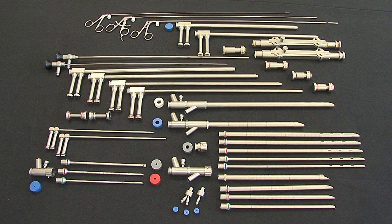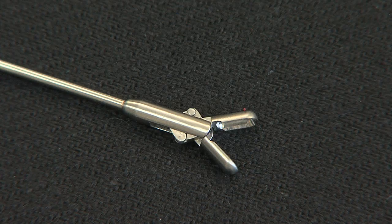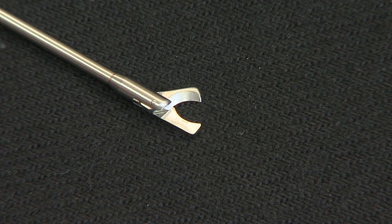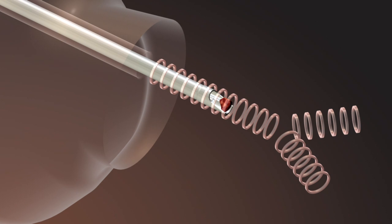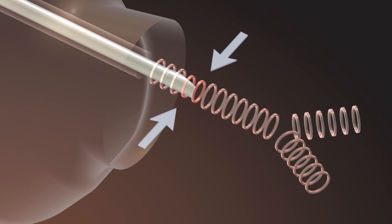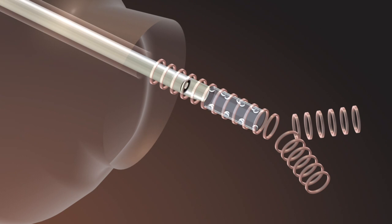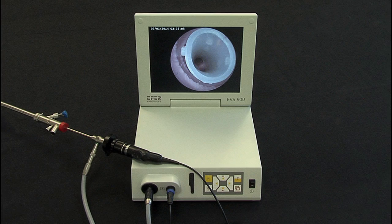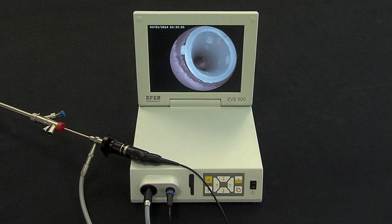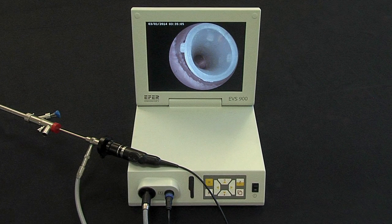In conclusion, this bronchoscope system has a universal vocation. Its modularity allows for all types of interventions and all applications of rigid bronchoscopy: biopsies, cutting, foreign body removal, and especially endoscopic resections with or without laser or argon plasma. Endoscopic dilatations using different tubes with adapted diameters, as well as placement of tracheal, bronchial, and Y stents. All these operations can be monitored using the EVS-900, which incorporates a screen, light source, and camera, and allows recording of images and video sequences.